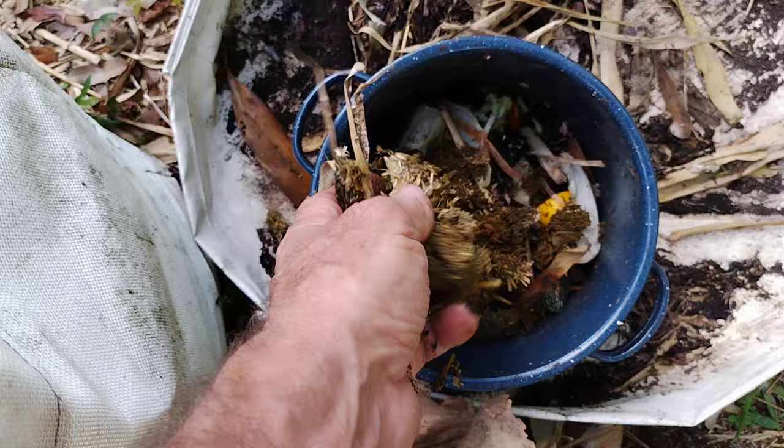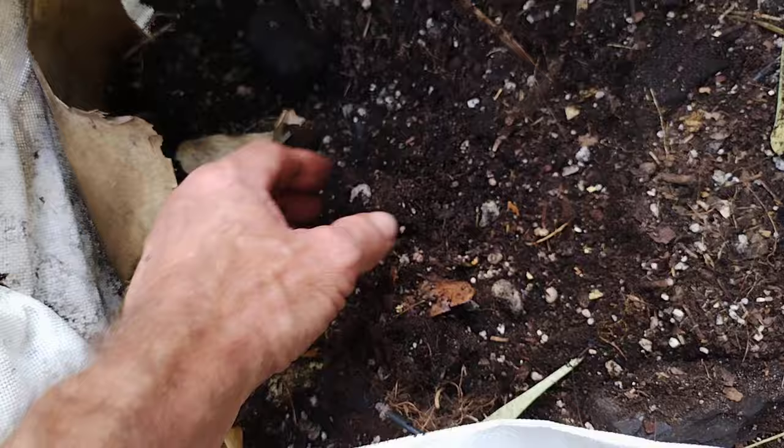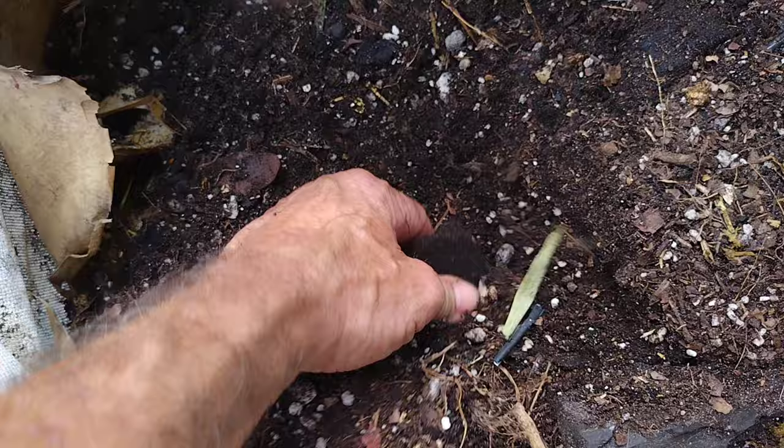Mix that up. Take your old dirty soil that's all crappy, mix some of that in there. Put some worm tea in there if you've got it — that helps to revitalize this stuff. There is some use in this — charcoal chunks and rocks and stuff, a lot of perlite. This is all carbon after all, just a big chunk of charcoal. All this carbon-based stuff is good.